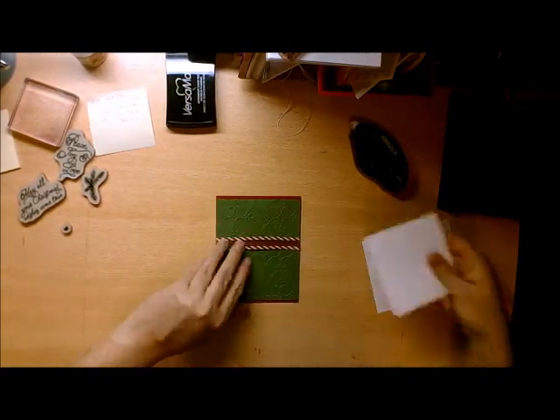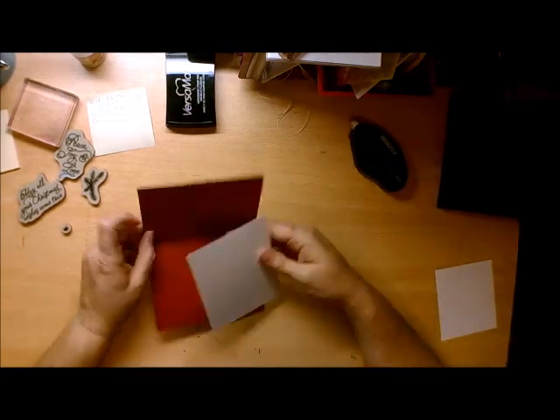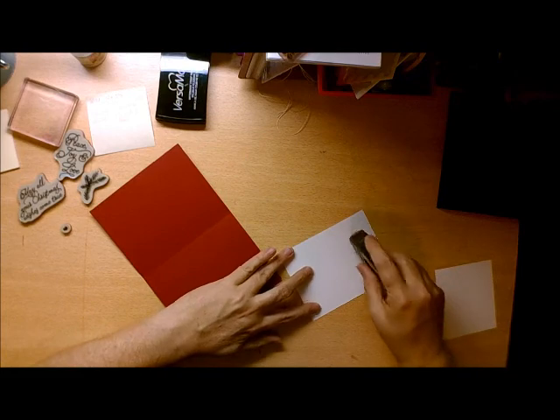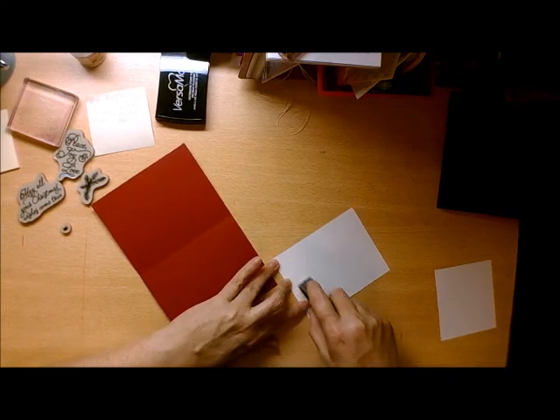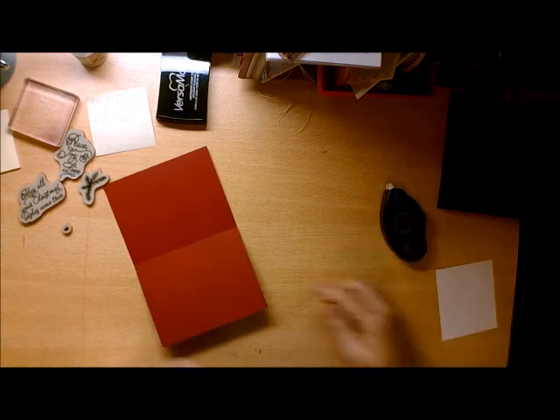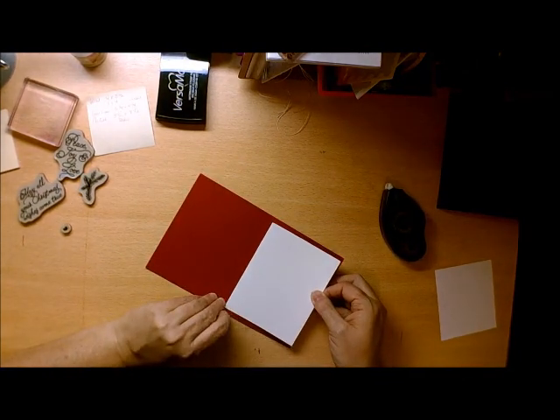You want to go ahead and attach the Whisper White piece that is 5x4 into the inside of the card, so that you have a nice little place to write your sentiment.